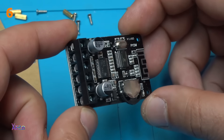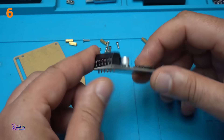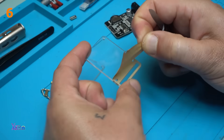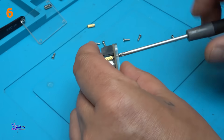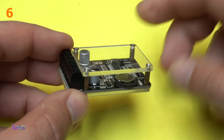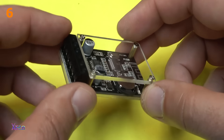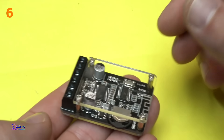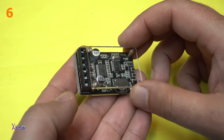Bluetooth audio receiver with amplifier built in, and this is 15 watts. The top and the bottom transparent case, and it's turned out pretty cool. A small or mini audio Bluetooth receiver with amplifier built in.